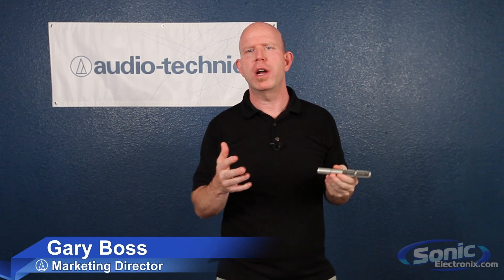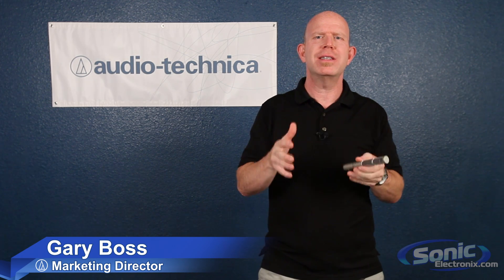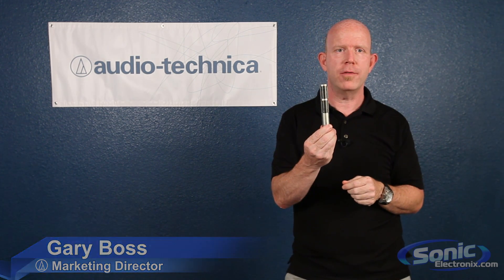Hi, I'm Gary Boss, the Marketing Director for Audio-Technica, and I'm here at Sonic Electronics talking about ribbon microphones.